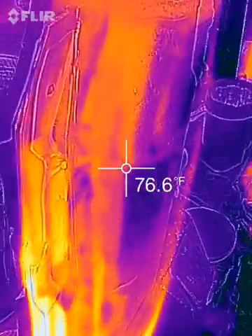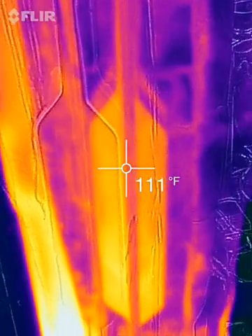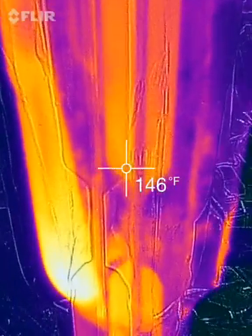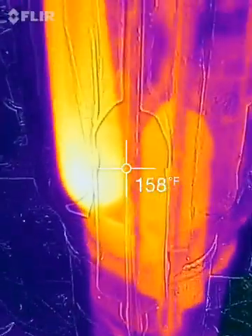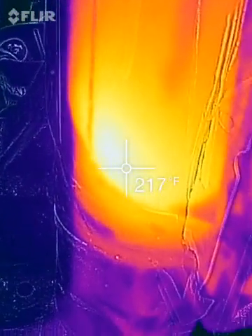It's really hard to get a good heat reading off a shiny surface. Very difficult. It's shiny metal and it just doesn't work with the thermal camera very well.